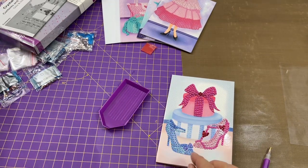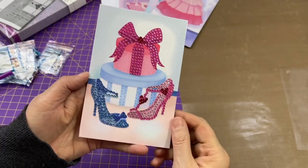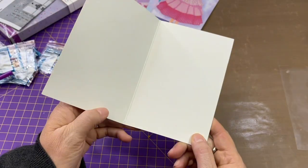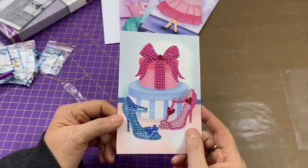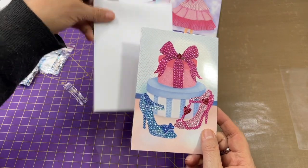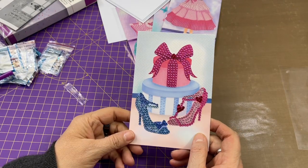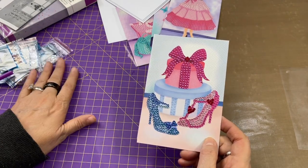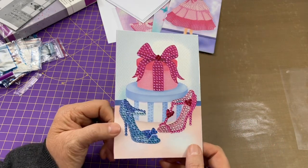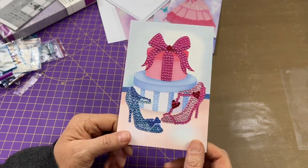There it is and it is adorable! Now you could leave it just like this, put your sentiment on the inside, and send your card in the envelope they give you. Or you could embellish it, mat it and put it on a bigger card, put it in a journal, a scrapbook — or even frame your artwork. It's just so pretty, and I really really enjoyed putting it together.